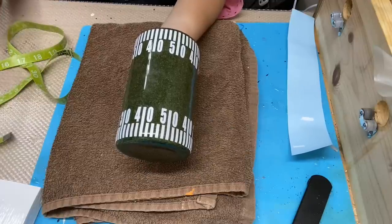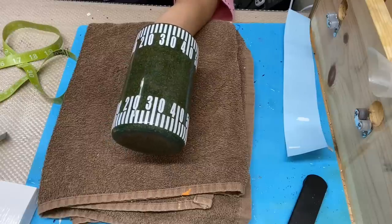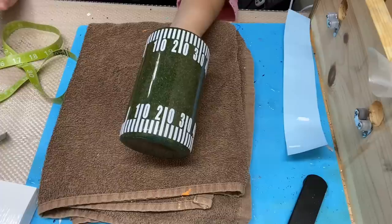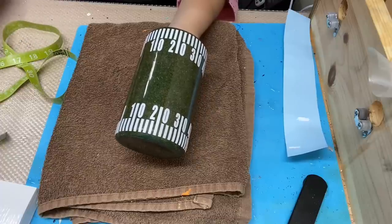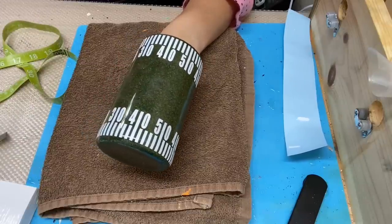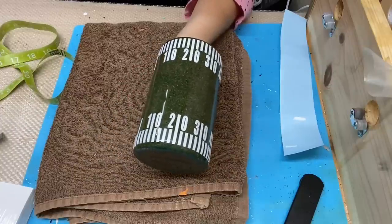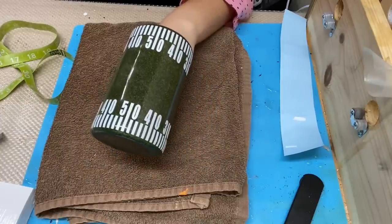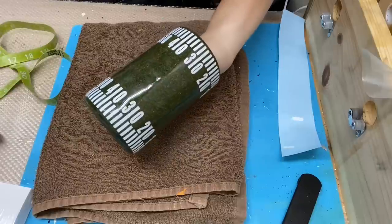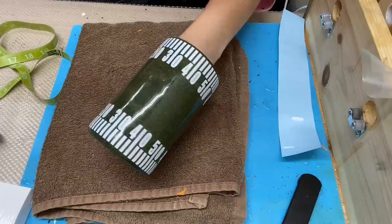Once you've finished placing your decals on your tumbler, your next step is epoxying. My tumbler is about 15 ounces, so I'm going to use about 20 to 25 milliliters of epoxy — about 10 to 12 milliliters of part A and 10 to 12 milliliters of part B. Apply your epoxy, then let your tumbler air dry or cure for at least 24 hours before starting the cleanup process. For all of my beginner viewers, I will have numerous help videos in my description below, including how to epoxy a tumbler and how to clean up the rim and inside after epoxying. I hope you enjoyed this video — please give it a thumbs up, subscribe for more tumbler and help videos, and I'll see y'all next time.